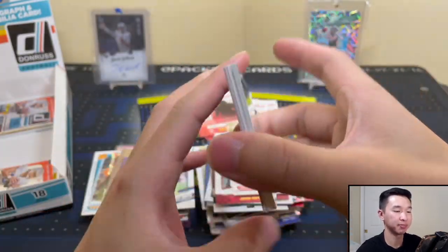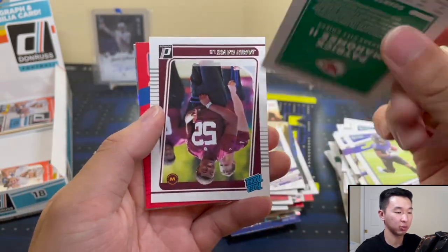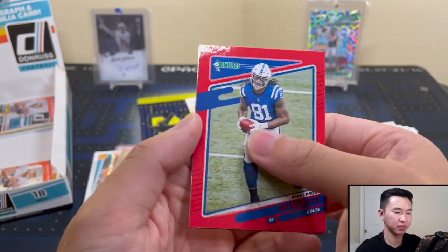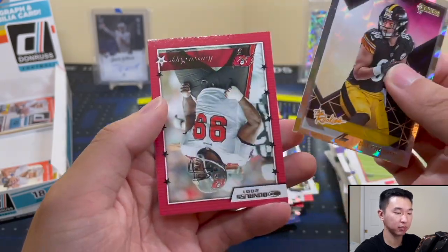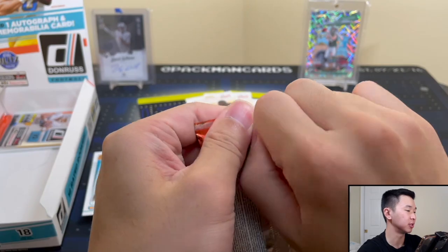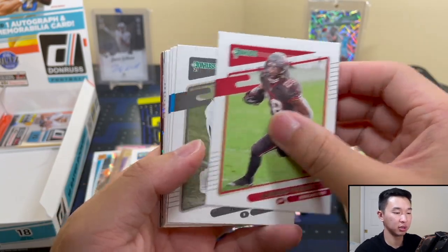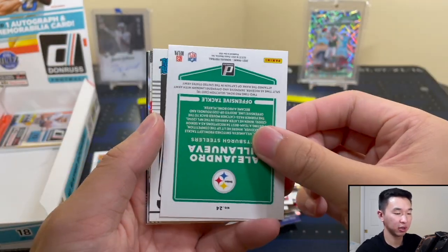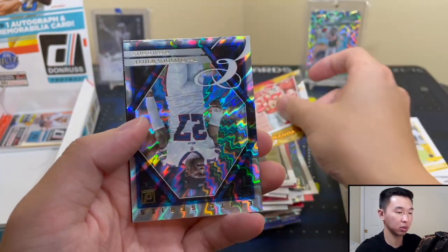Let's get some last pack mojo. Base, base, base, and then we got Justin Jefferson without his helmet, and then Patrick Mahomes. Jae'Mion Davis — we haven't got too many good rookies. Molly Cox Press Proof. Warren Sapp. Josh Allen — cool one, numbered to 500. They heard me say that card looked cool and gave me a numbered one — still looks cool. TJ Watt, Joe Montana. Nothing too crazy on this last pack.